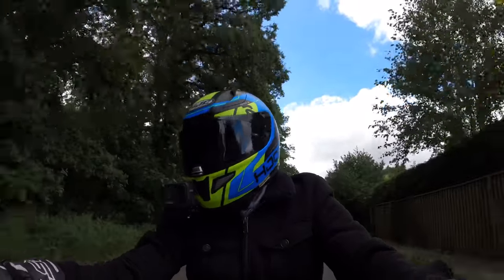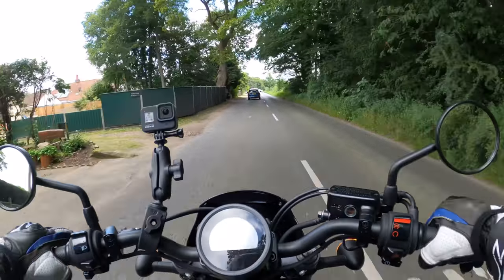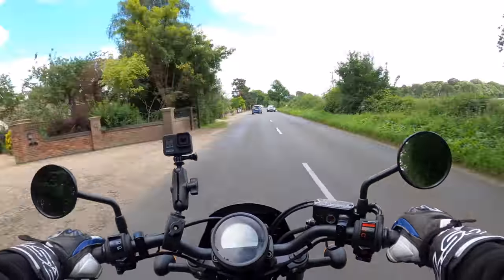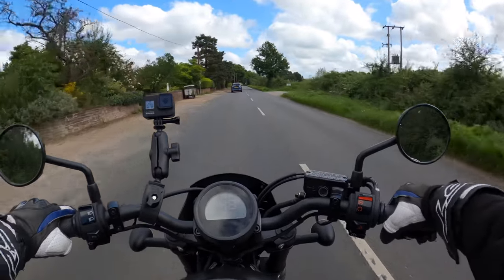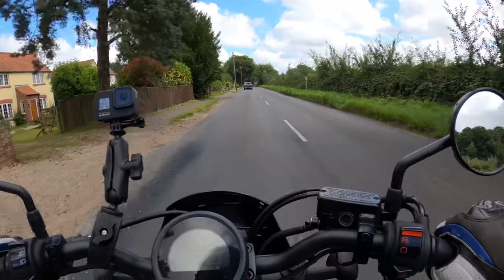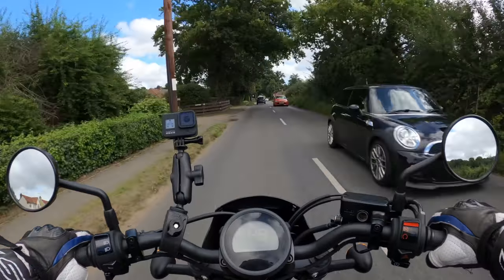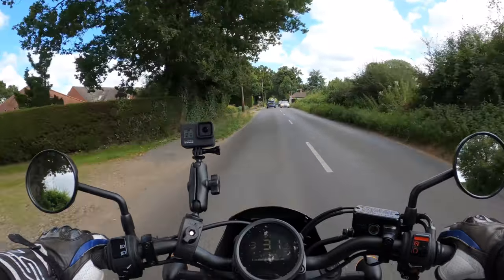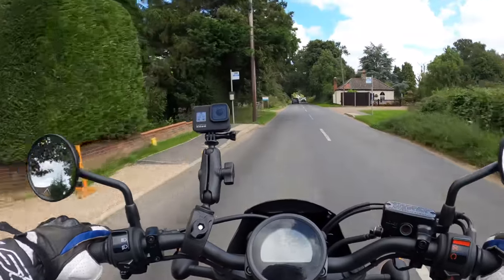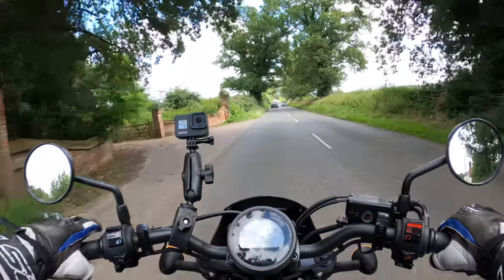Let's see what the brake's like — nothing behind me. Not too bad at all. Single disc Nissin on the front there. We'll try the rear — nothing behind. That's actually quite good, the rear. Very good in fact. Front and rear — actually very good. Even when it's a single disc, very good.